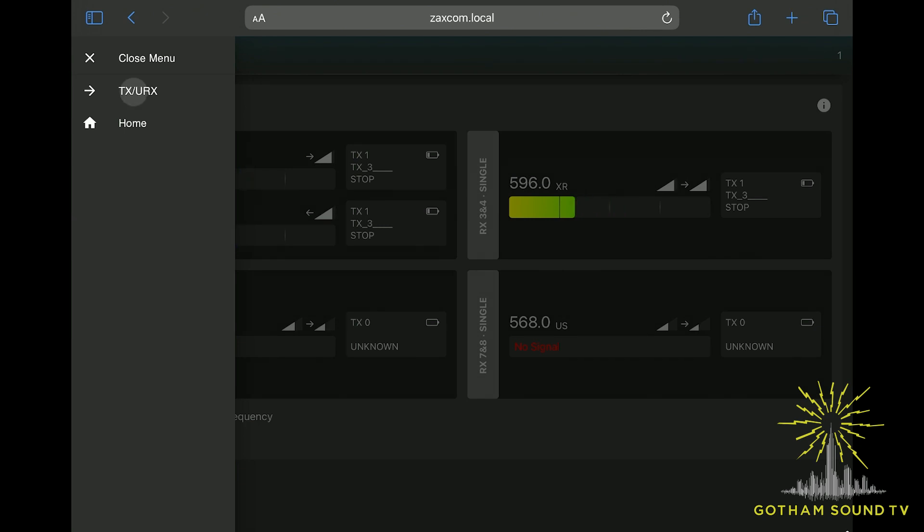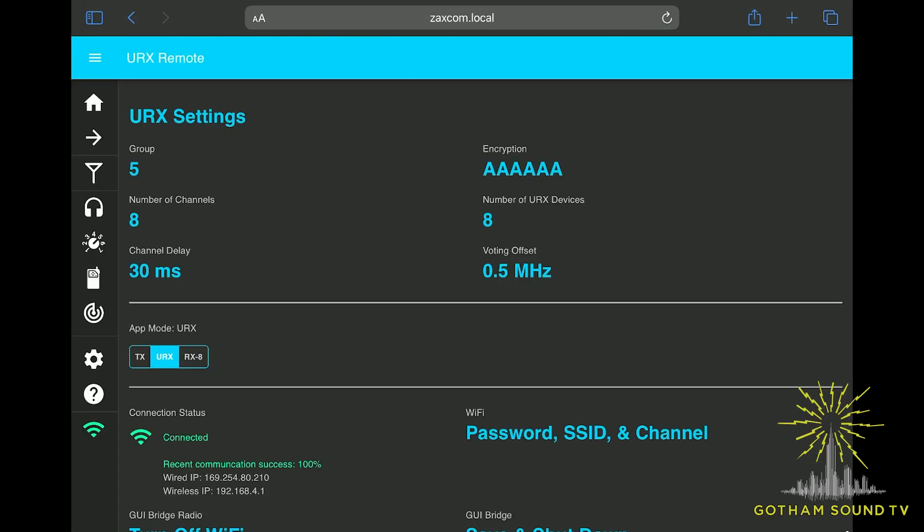Let's talk about the other uses. I'll go into the menu for our URXs — UHF monitor receivers. There are two flavors: the URX-50 and URX-100, with the URX-100 having a walkie-talkie interface. The great part about this system is you've got complete remote control. You can enable individual receivers to receive certain transmitters or not, put delay on channels or not — you've got a completely controllable system without having to go out and press buttons on the unit.